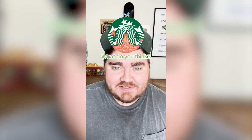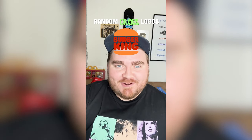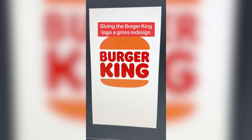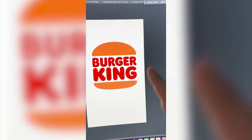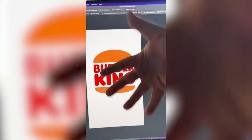Whatever logo this filter lands on, I'm going to give it a gross redesign. What's it going to be? Burger King. All right, let's go. I think for this one I'm going to name it Booger King. I've actually done something very similar to this for a Halloween logo a long time ago, but I really want to revamp it and make it so nasty. So I'm thinking we make this a nose with just snot pouring all over this.